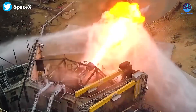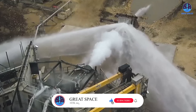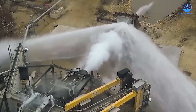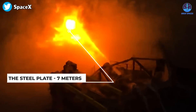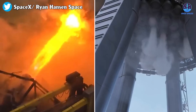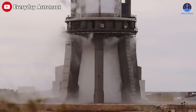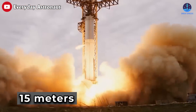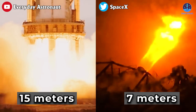This is only one Raptor engine, not 33. However, it's important to consider the additional surface area and size of a full water-cooled steel plate, as well as the distance. Based on the size of the Raptor engine, the steel plate appears to be approximately seven meters away. In reality, the full-scale platform will be installed at about twice that distance — close to 15 meters. Taking all factors into account, this test is quite impressive and must be instilling confidence in SpaceX.